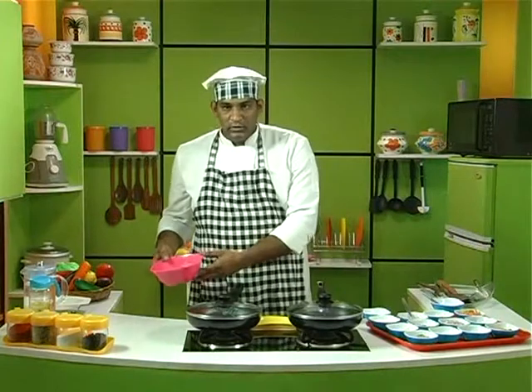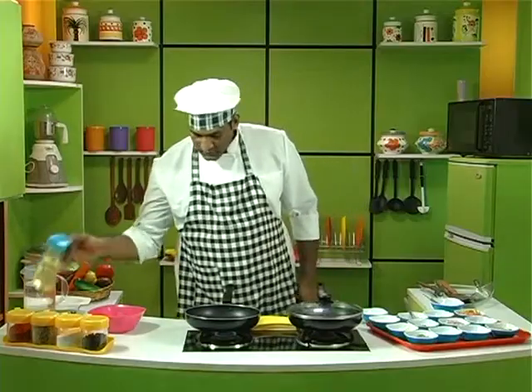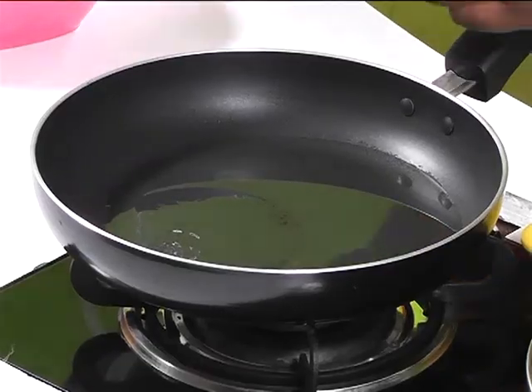Now after 12 hours, let us see what the next step of preparation is. First let's turn on the stove, then pour some oil into the pan. Once the oil is heated up a bit, let's add some star anise — about 4 or 5 bits.